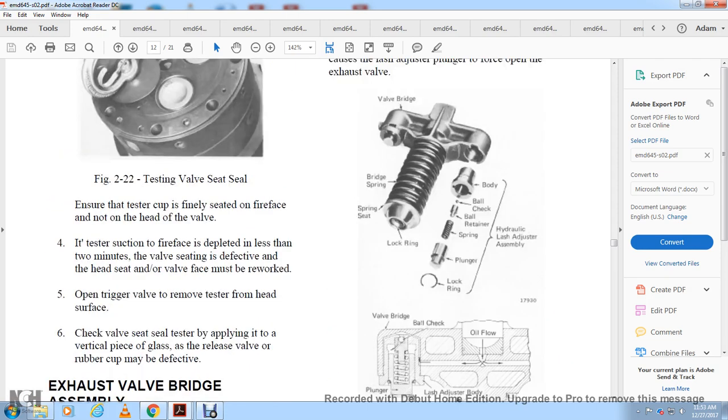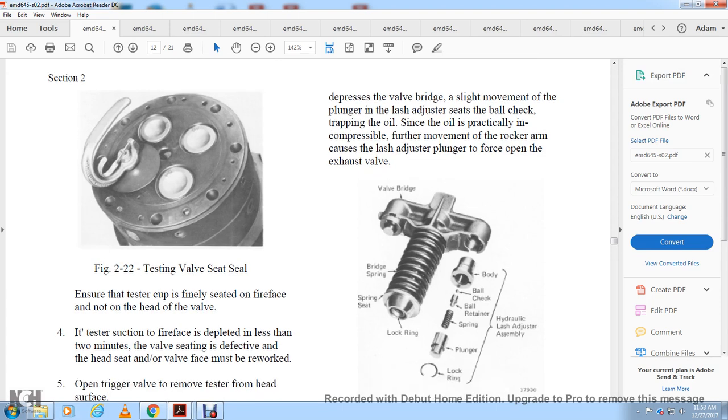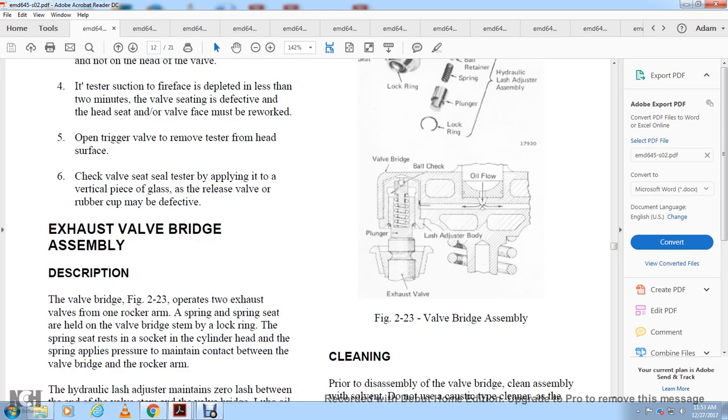When the rocker arm depresses the valve bridge slightly, the movement of the plunger causes the lash adjuster to seat. Oil in the adjuster is practically incompressible, so further movement of the rocker arm opens the exhaust valves. Figure 2-23 shows the valve bridge with ring spring, spring seat, lock ring, and the hydraulic lash adjuster assembly — body, ball check, ball retainer, spring, plunger, and lock ring.